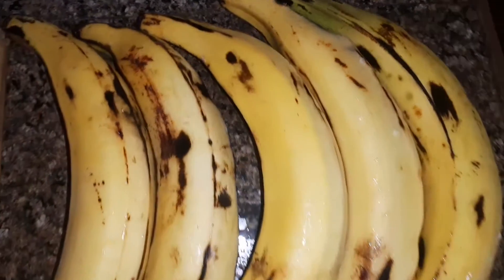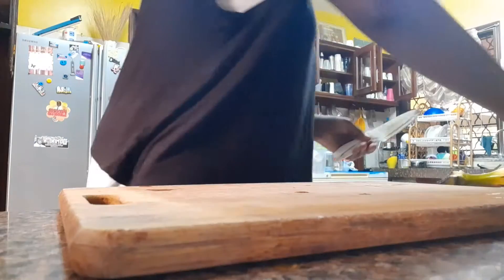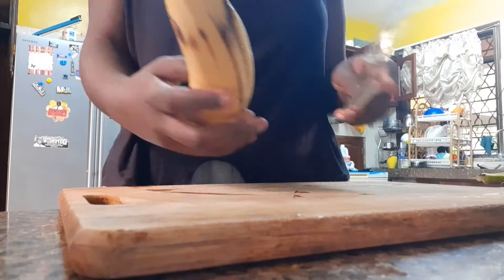Hi guys, welcome to my YouTube channel! Today we're making fried plantain. The first step is to make sure you've washed your plantains really well to remove any dirt that's on the skin.